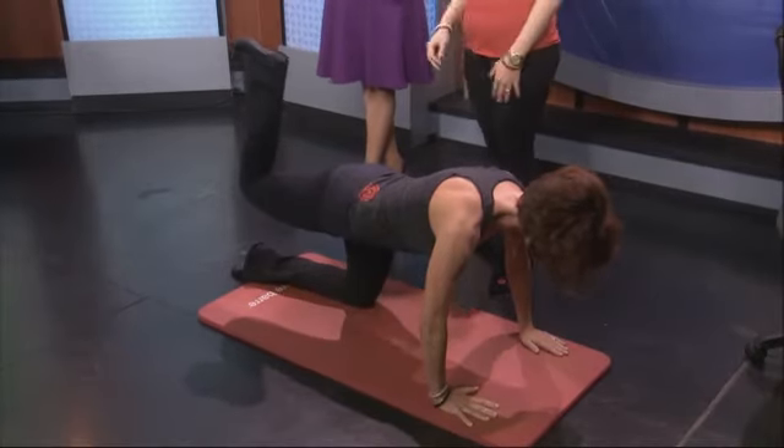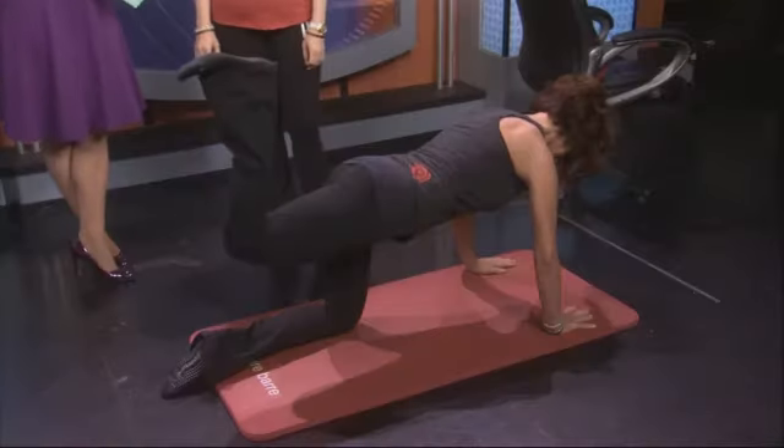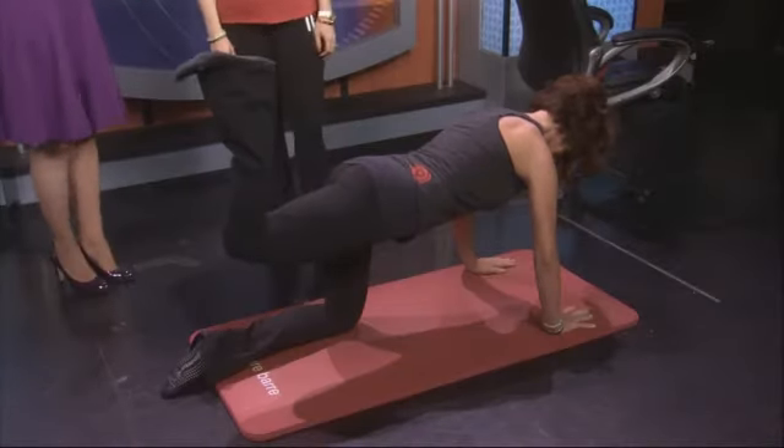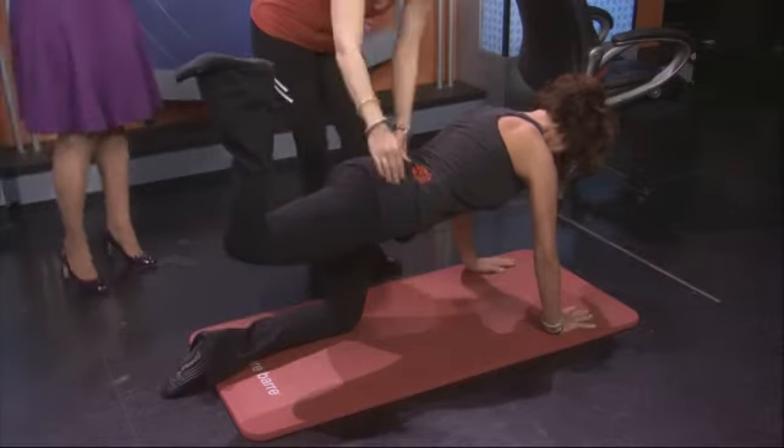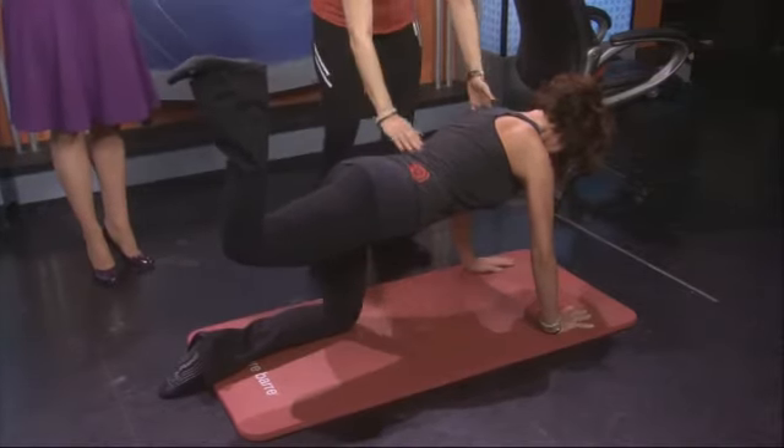That makes the difference — low impact, no wear and tear, and it creates a lifted seat. These tiny exercises can make that much of a difference. Her hips are tucked under and squared, so it will really protect her lower back and spine as well.